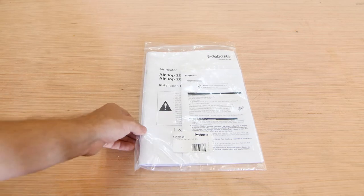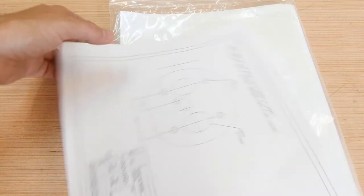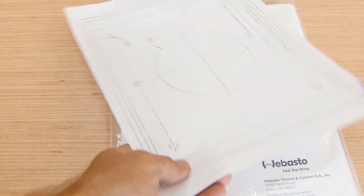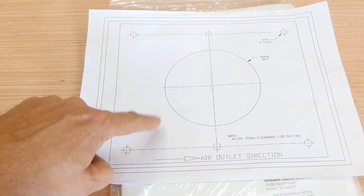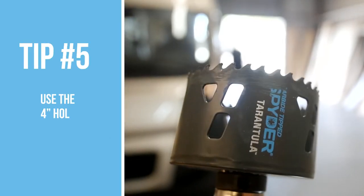This is the manual — and you should read it. They include a template in the manual bag. One side of the template is for when you cut out all the individual openings for the various hoses, which is hard. The other side is for when you make one large four-inch hole for all that stuff plus the six bolt hole locations — that's a much easier approach. So that's tip number five: use the four-inch opening method for the installation.